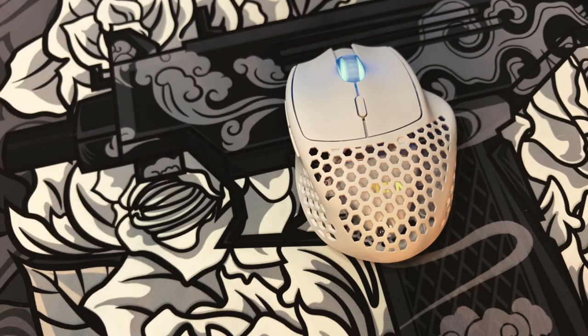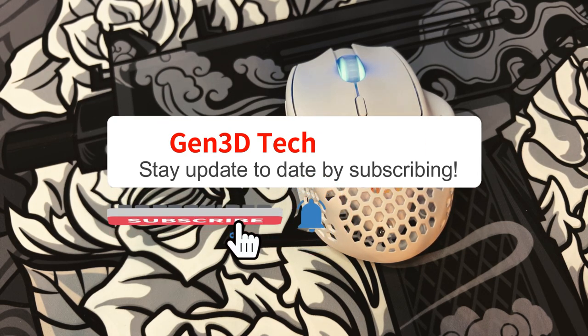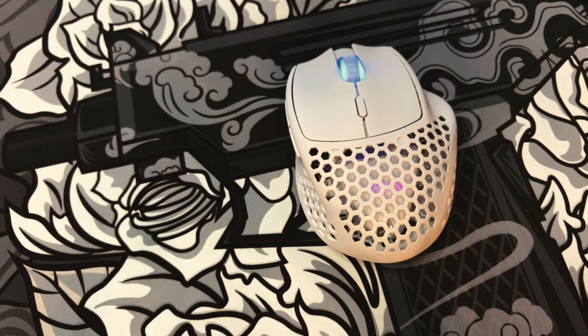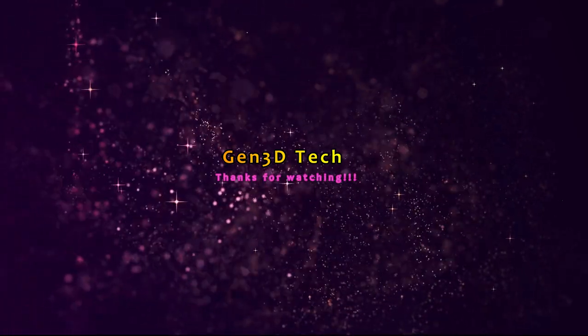Anyway guys, thanks for watching. If you like this video I'd appreciate a like. If you haven't subscribed yet, please go do so so you don't miss out on any upcoming content. Stay safe out there and see you next time.